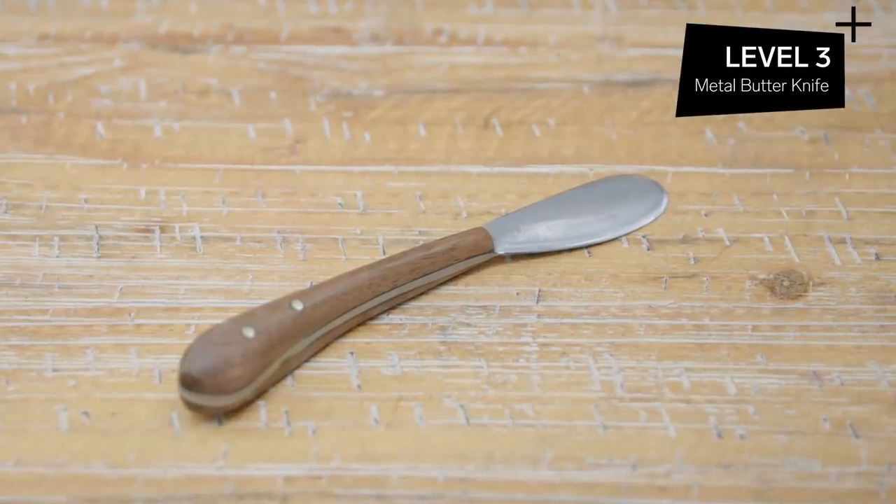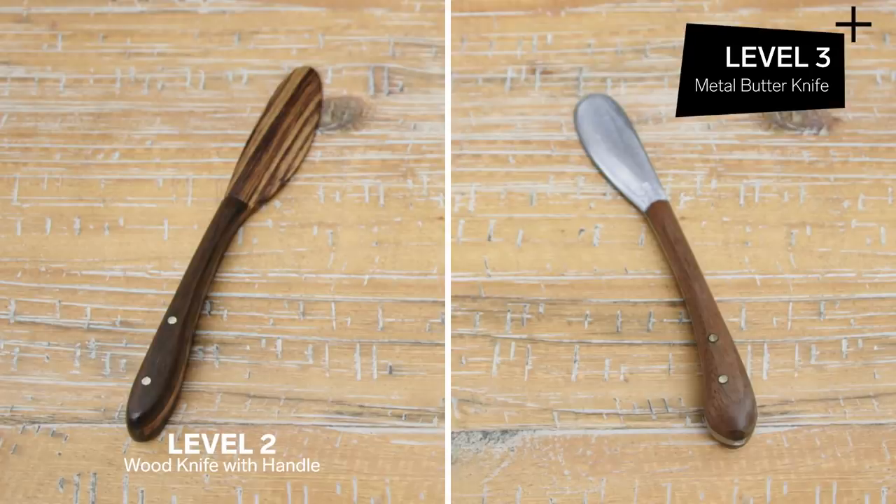Going into the next level, we're gonna introduce metal into the equation. Level three: metal butter knife. As opposed to making a wooden knife with a wooden handle, now we've brought in this other element, which is the metal. The difference is different machinery — you're gonna wanna protect yourself in a different way; you don't wanna be breathing in those metal fumes. You're bringing in a whole new skill set in working with a brand new material.